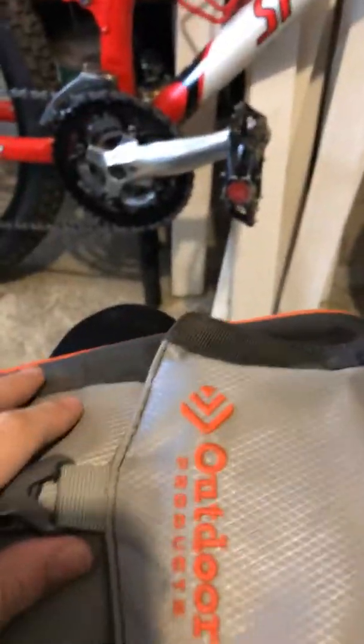Hi guys, it's been a while. It's just me here, Evan, just in the garage. In this video we're gonna show you our biking backpack. It looks pretty simple from the outside — I'll give you guys a good look — but this actually has everything that you need to go biking.